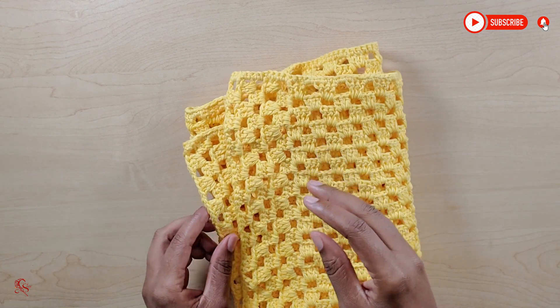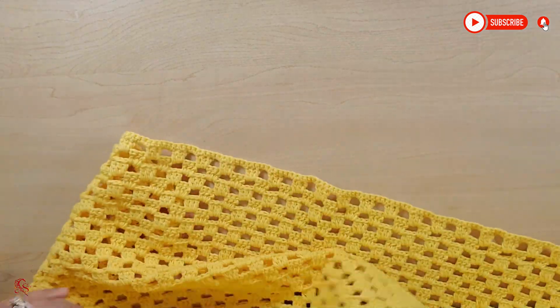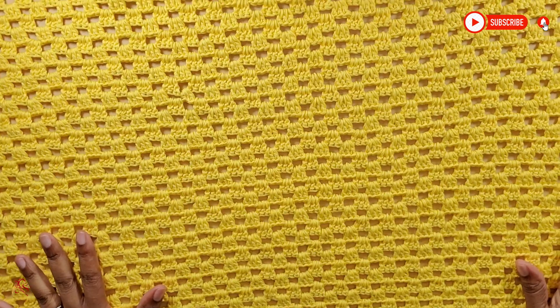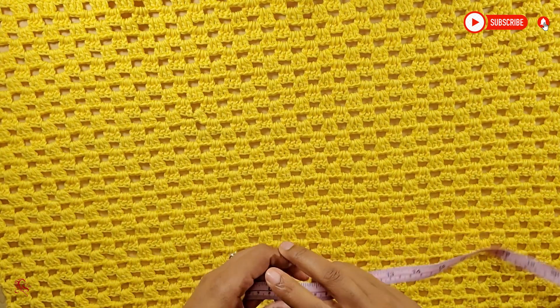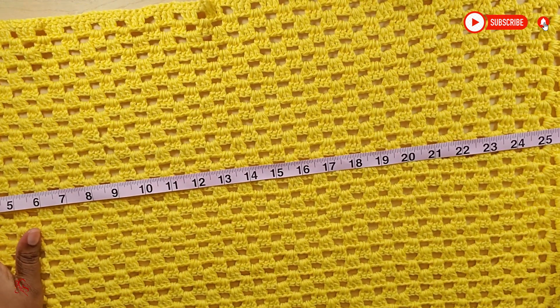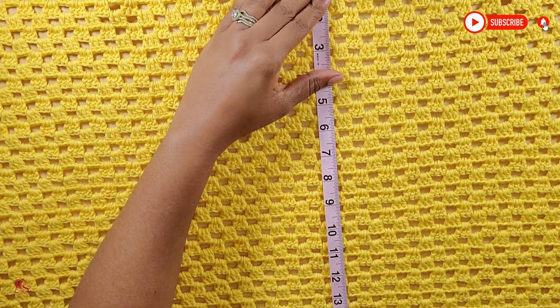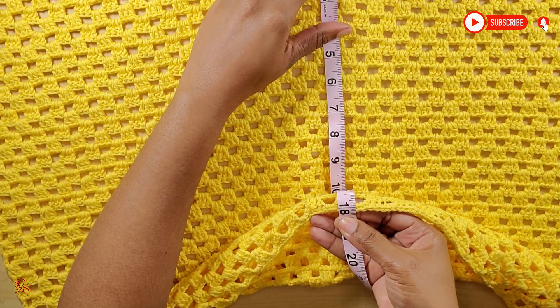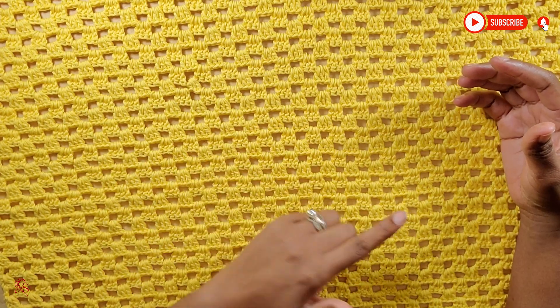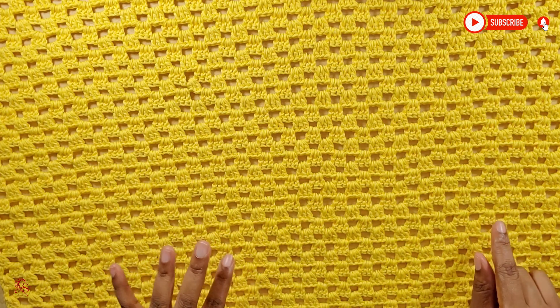I went ahead and made one of the panels — let me show you what it looks like. This is the back panel; I did a total of 40 rows. It's measuring 27 inches long, and depending on how wide you want your cardigan to be, this one is measuring 18 inches wide. I'll now start making the front panels. I'll be making half of this, so I'll be doing 20 rows for the front panel.